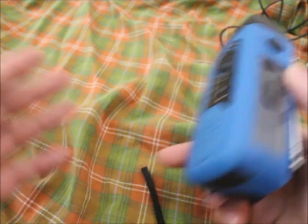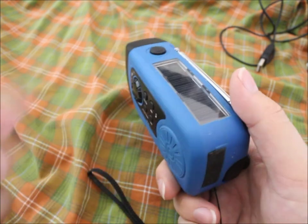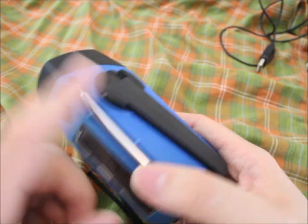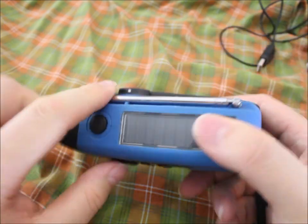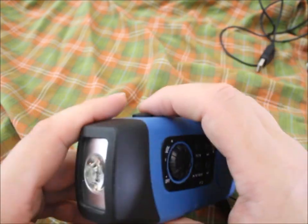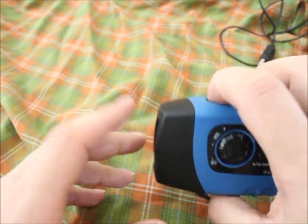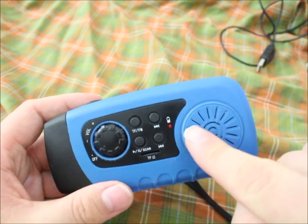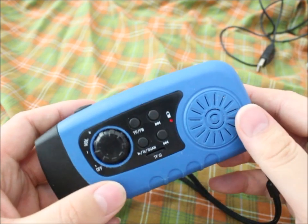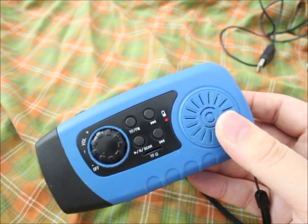You can charge it with the crank, but there are three ways to charge it: USB, solar, and the crank. They give you a real antenna which works great, so the reception is good. You also have a little flashlight. You have a radio that works, and you can see it's actually charging even with the indoor light — that's the solar charging for you.